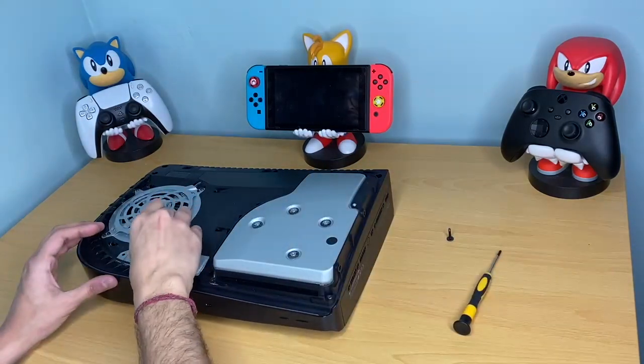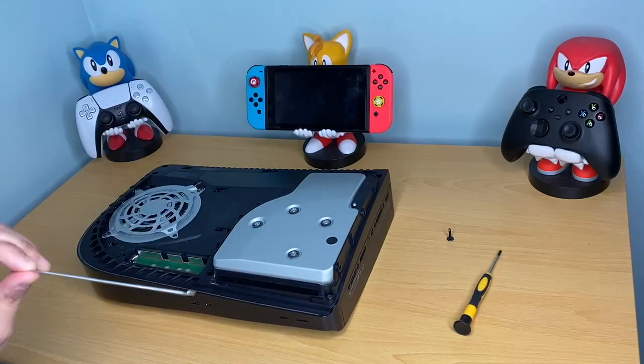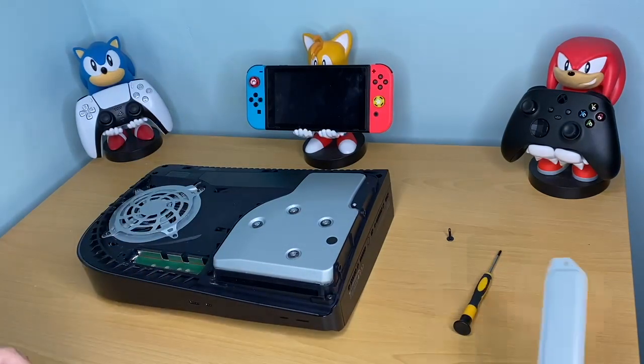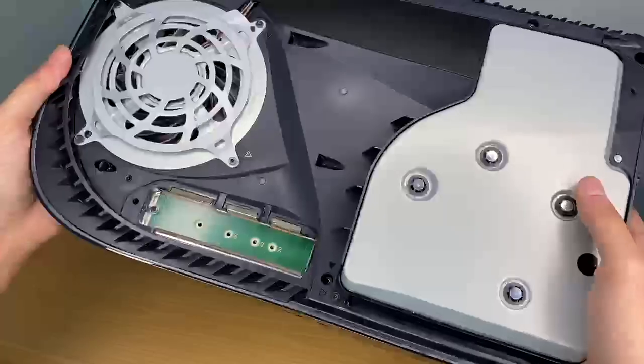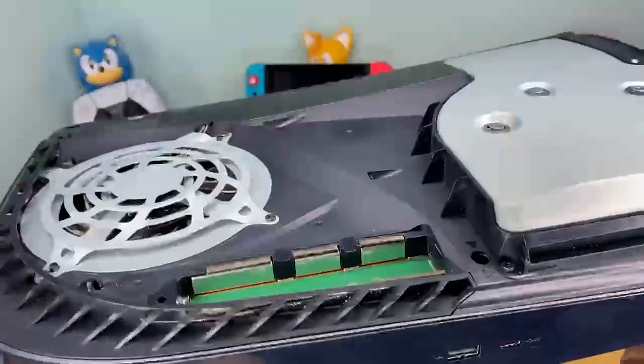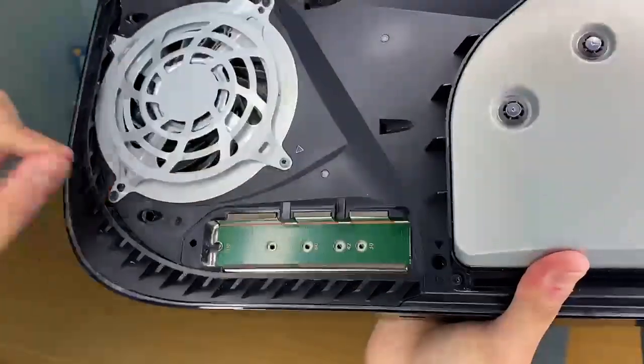Just grab it from the side and lift it up — that simple. This is a good piece of metal. Just going to show you a close-up of where the NVMe actually slots into. It's just here — you want to put it in to the side and slot it in.